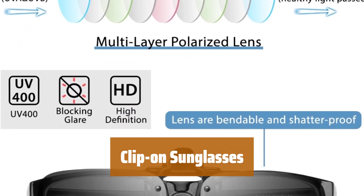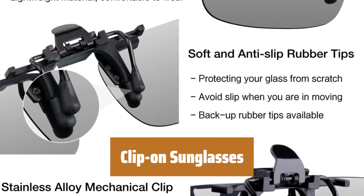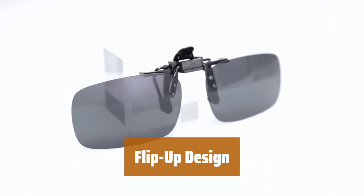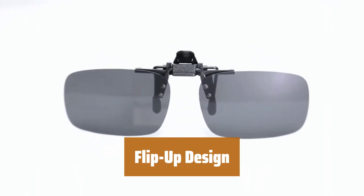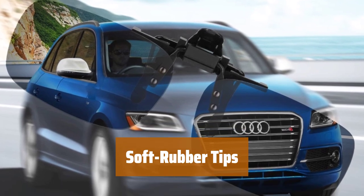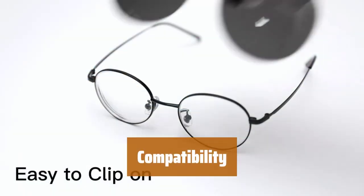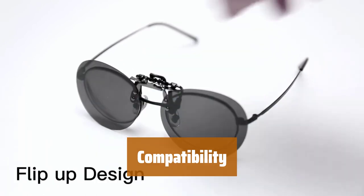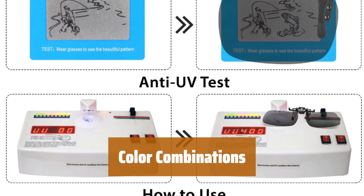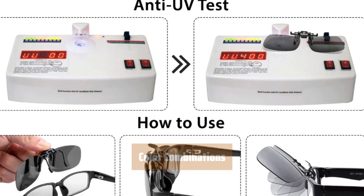Number 4. These versatile clip-on sunglasses feature polarized and UV-protected lenses, perfect for any outdoor activities. They have a convenient flip-up design that makes them easy to use whenever needed. The soft rubber tips ensure a comfortable fit and won't scratch your lenses. They are compatible with both metal and plastic frames, making them a versatile option for everyone. Available in 1–2 color combinations per order, so you can choose the style that suits you best.